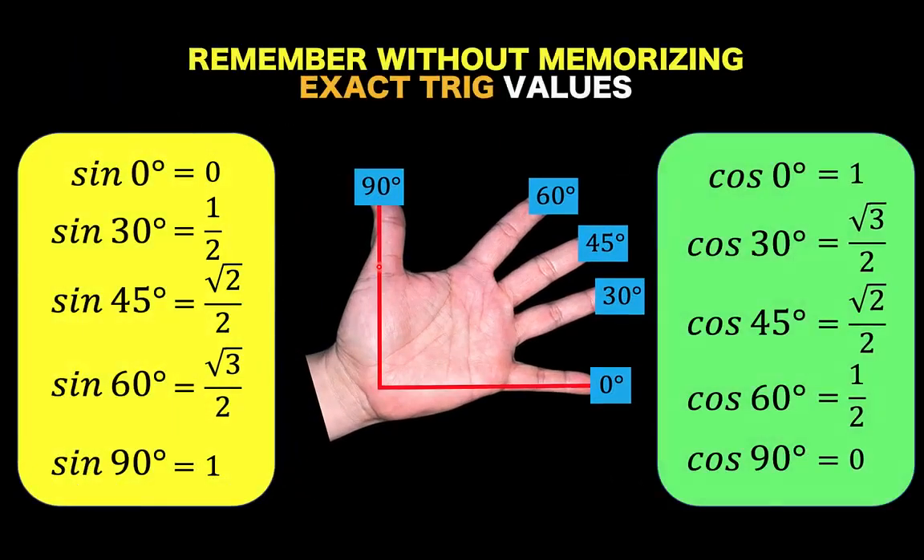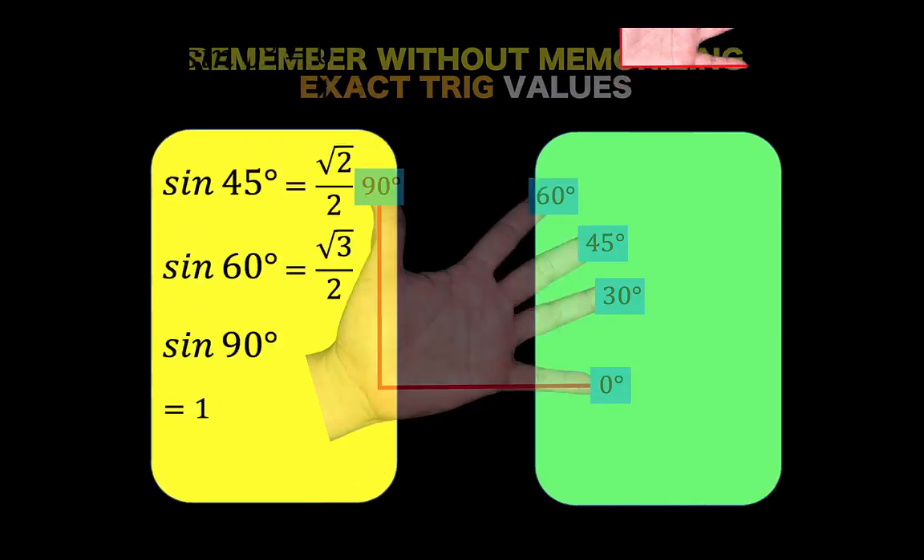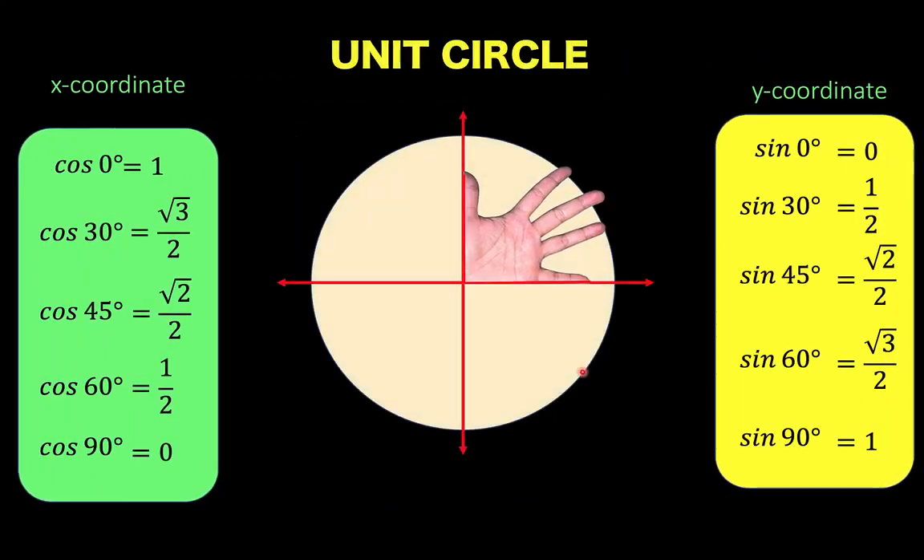So we now have these 10 exact values of these trigonometric functions, and all we need are these 10 values in order to construct our unit circle. Position your fingers at the first quadrant of the unit circle as shown in the diagram, and let's distribute the angles. To find the coordinate of each point, the x-coordinate is the cosine and the y-coordinate is the sine. So cosine of 0 degrees is 1 for the x-coordinate, and sine of 0 degrees is 0 for the y-coordinate. For 30 degrees, the x-coordinate is square root of 3 over 2 and the y-coordinate is 1 half.